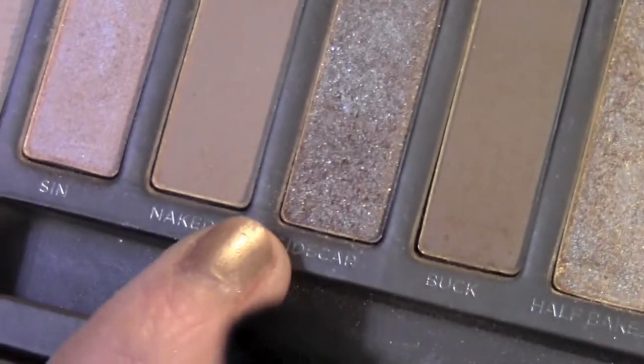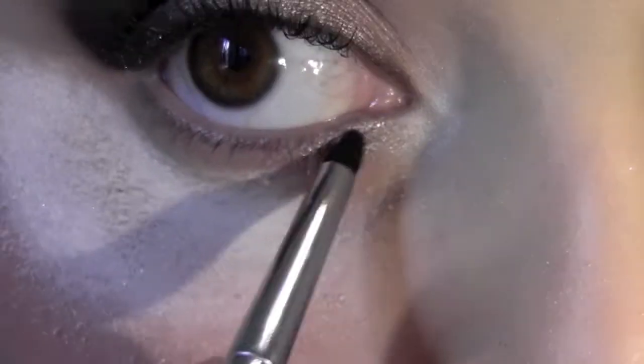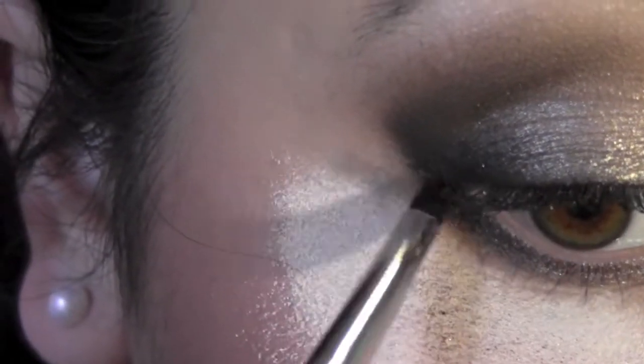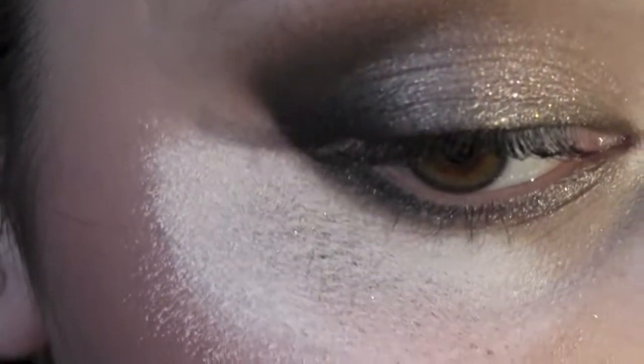Taking the color Sidecar, I'm going to apply that on the lid concentrating it on the middle. Then I'll take that same color and apply it on the lower lash line, all along the lash line, and on the outer third I'm going to apply some of the color Creep.